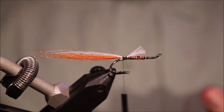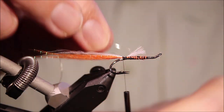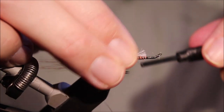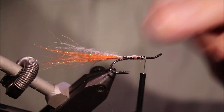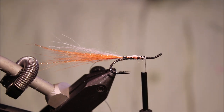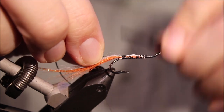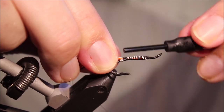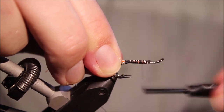For the rib I'm just using the same size small oval silver as I did for the tag. Catch this in on my side right at the tail tie-in point, and I'll draw the end in the length of the body and tie it up. Then the body material is just black floss — catch it in, draw it in, and you can tie everything up as you tie back. Then come up to the front.